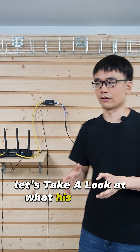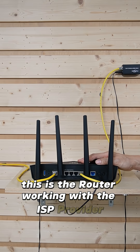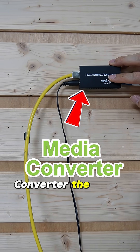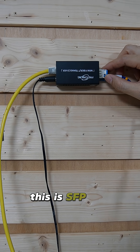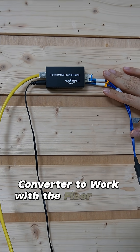Let's take a look at the current setup. This is the router working with the ISP provider, and we got the Ethernet output connected to this media converter. The media converter has DC power, and the other end is the fiber optic cable. This is the SFP slot installed in this media converter to work with the fiber optic cable.